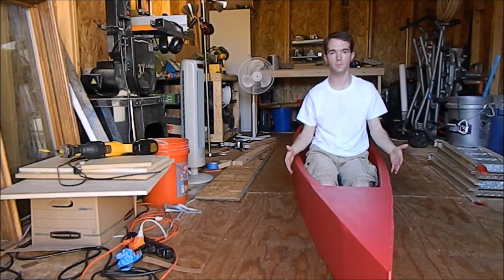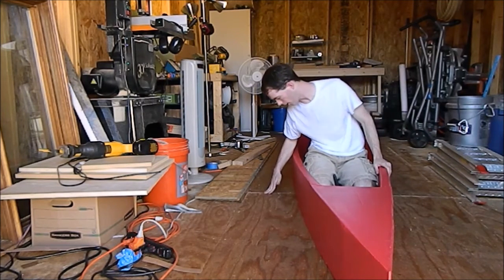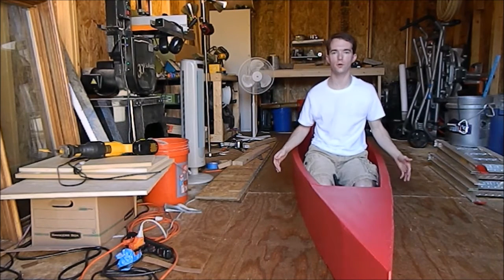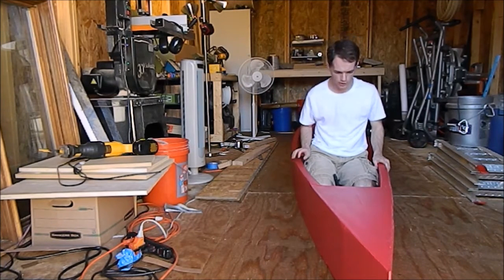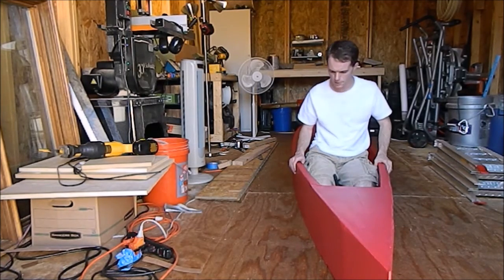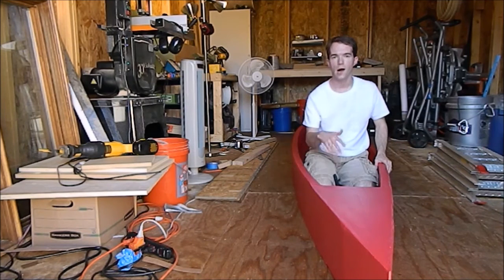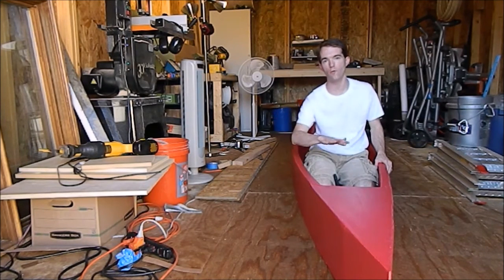Well the paint job is complete. I'm pretty much going to row in this position — it's going to look a lot like this. The water will come up about halfway when it's full of people. The only thing left is a few touch-up spots right here on the floor that I just missed, probably due to bad lighting.